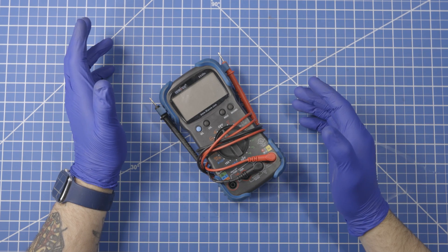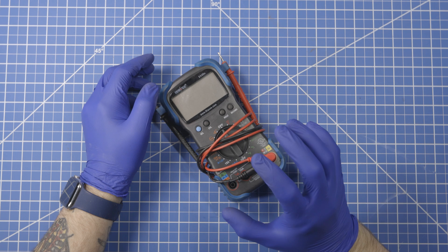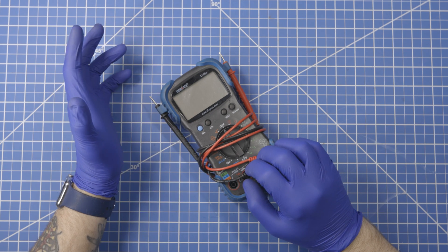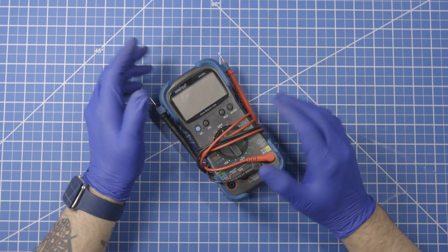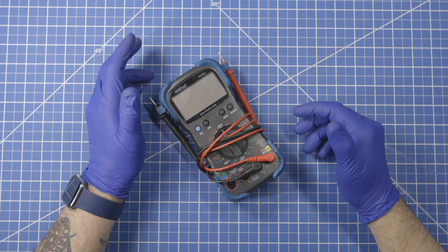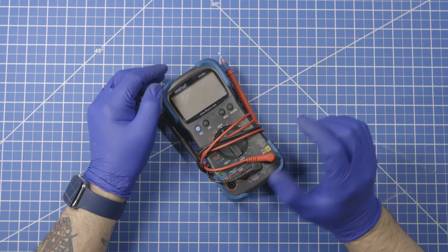We've talked about multimeters in the past but been focused more on basic functionality, some of the accessories that you can get for multimeters and how to use a multimeter around the house to check outlet voltage and things like that. I'll link those videos down in the description. But today we're going to focus on automotive stuff, basic automotive stuff.